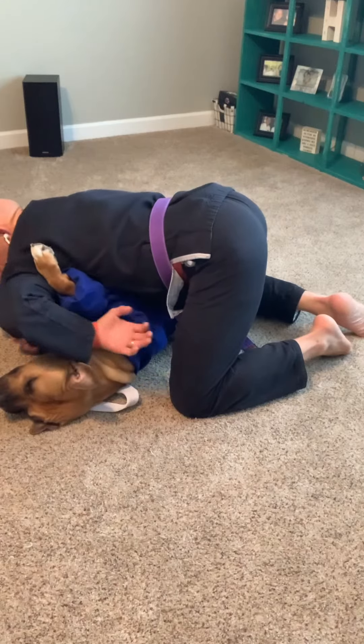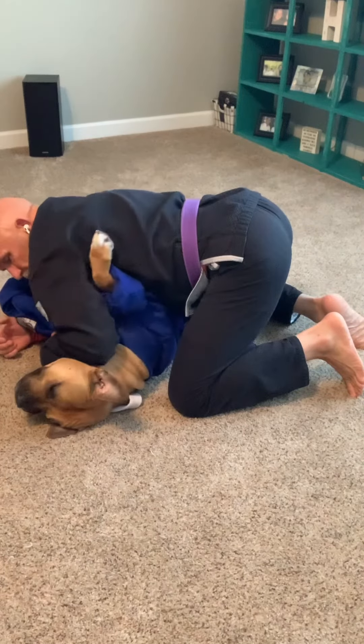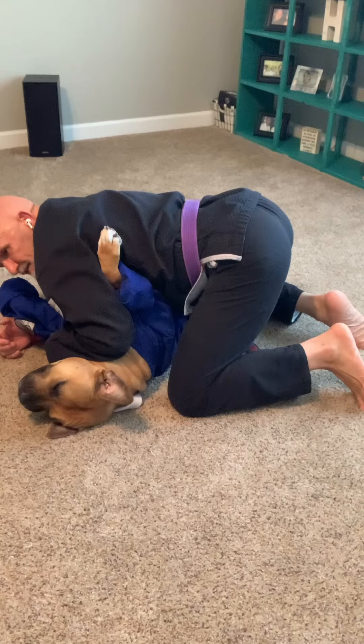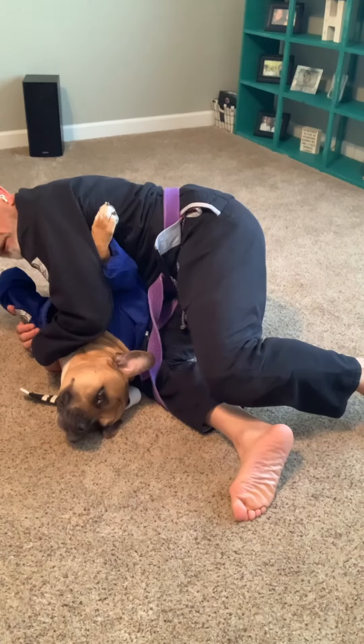He brought this hand up high. Now I want you to watch this foot — my right foot back here. As I come up, I want to swivel that. I want to move my knee all the way up behind his shoulder and swivel that foot in, so I go all the way up like this. This was back there, now it's up here.